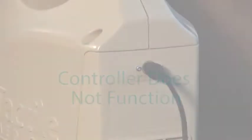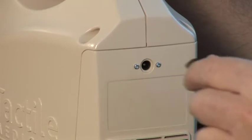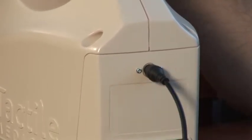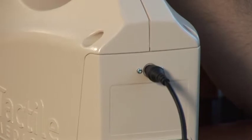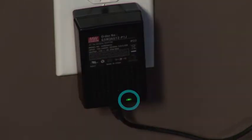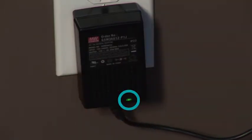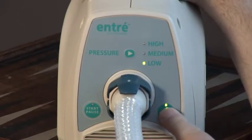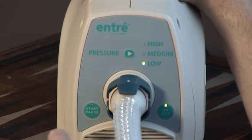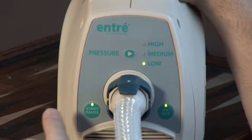Controller does not function. Disconnect the power adapter from the back of the controller and then reconnect. Ensure that the power adapter is fully inserted in both the power inlet on the back of the controller and the wall outlet. Ensure the wall outlet is functioning. A green light will illuminate on the power adapter. Press the on-off button — a green light will illuminate the pressure setting and on-off button. Press the start-pause button to begin therapy.